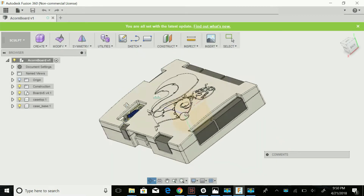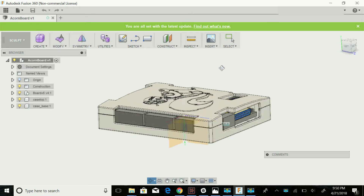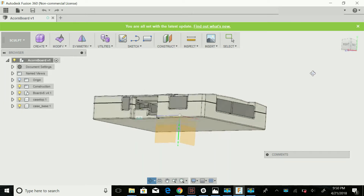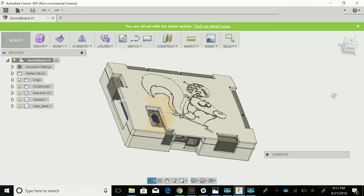Hey everyone, welcome to Mary's Make Shop. I know it's been a while since I've made my last video, but I wanted to share something I've been working on — a Centroid Acorn case that I made in Fusion 360.